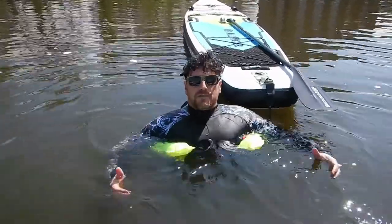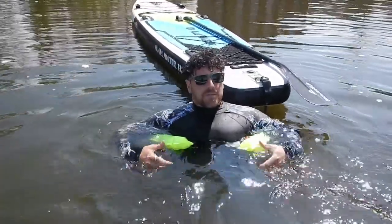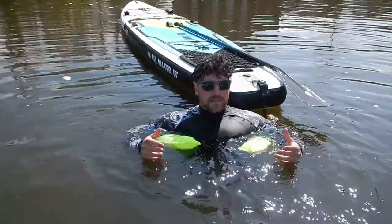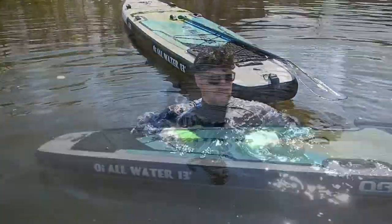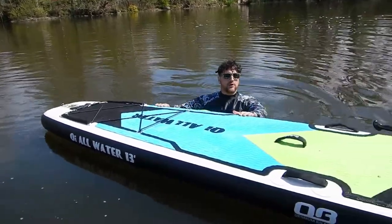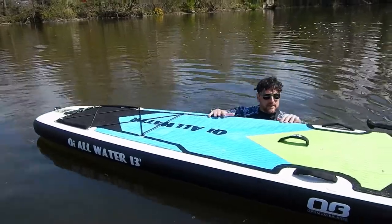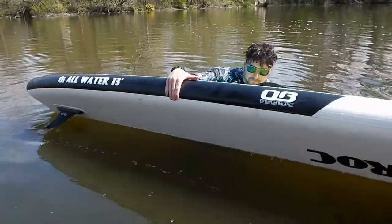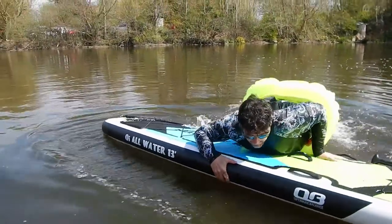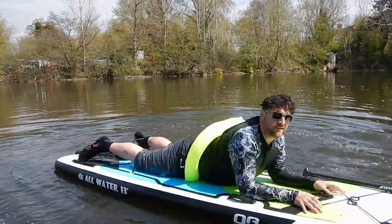If you're not a person who wants to wear a big buoyancy aid, maybe you don't have to. If you can get one of these belts — they come with refill kits, so you know that you can reuse them. Something that we thought might happen is it could be difficult to get back on your board. But we're going to try it now — it's around the back of me, I'm going to get on like I normally would. It's still on. I'm really impressed.